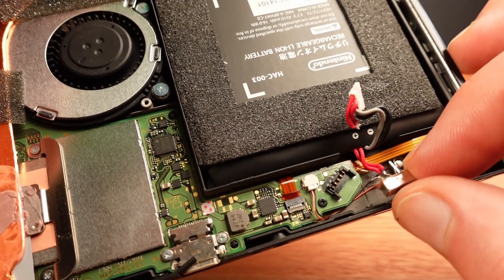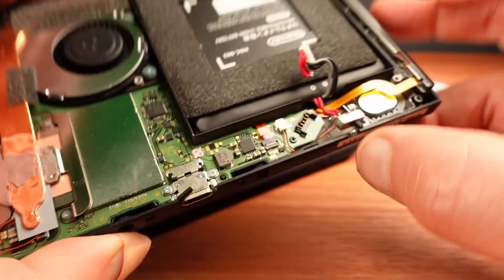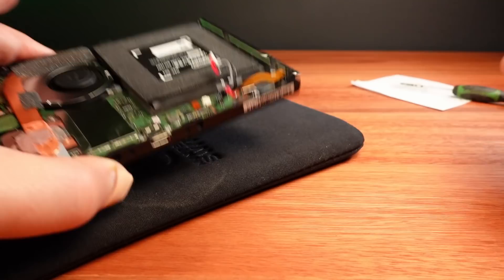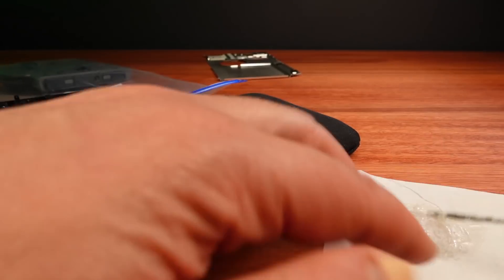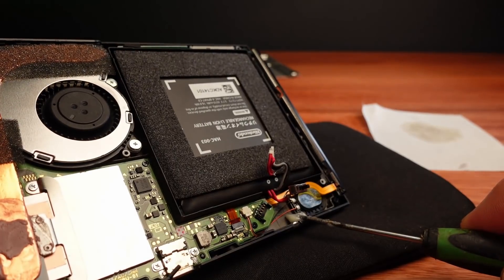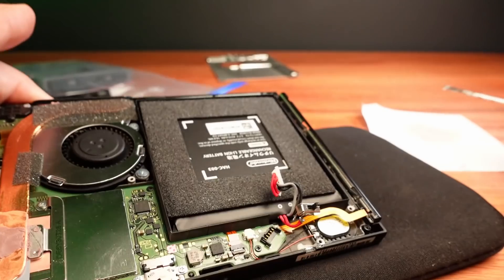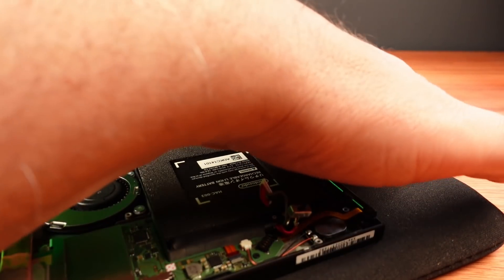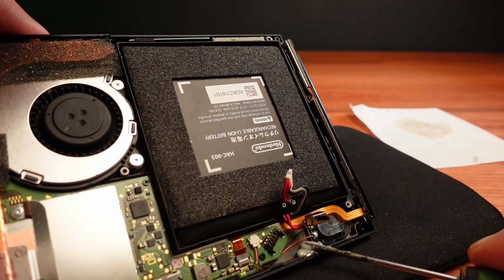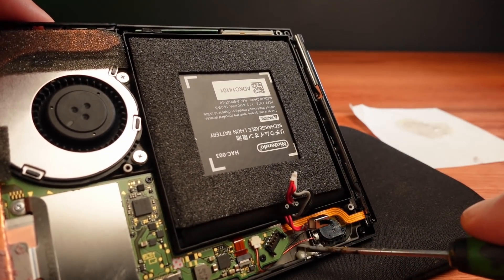I've desoldered one of the wires just to make the switch easy to glue in. Once it's all together I can re-solder. I'll throw some glue in there — you need quite a bit of glue to mount the switch on top and keep it really stable.